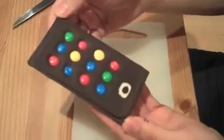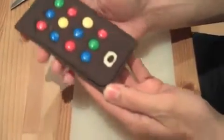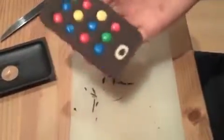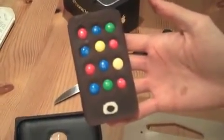We've just taken it out of the fridge and to pop it out, you just need to squeeze the edges a bit and it'll pop out. And then you should be able to pop it out like that. And there you have it — that is the chocolate M&M iPhone. Delicious.